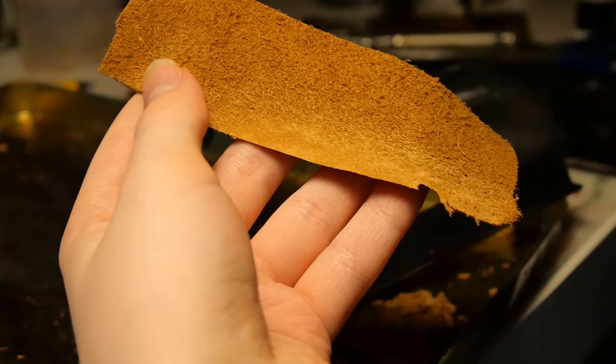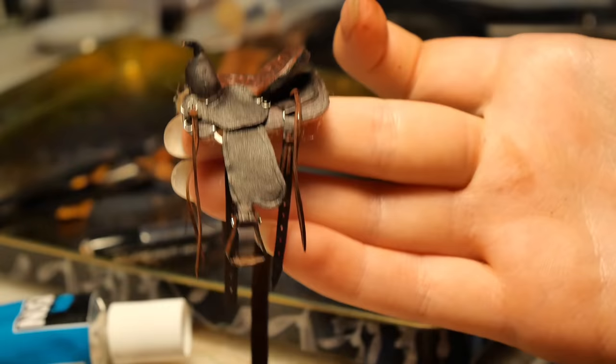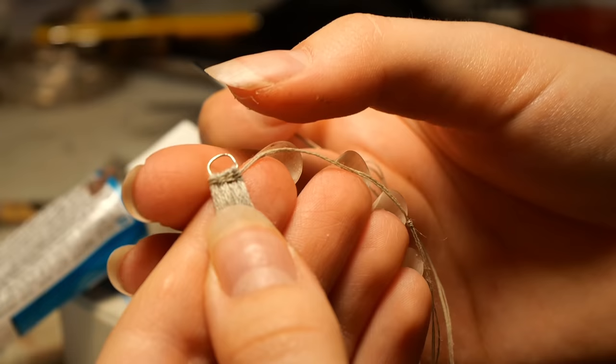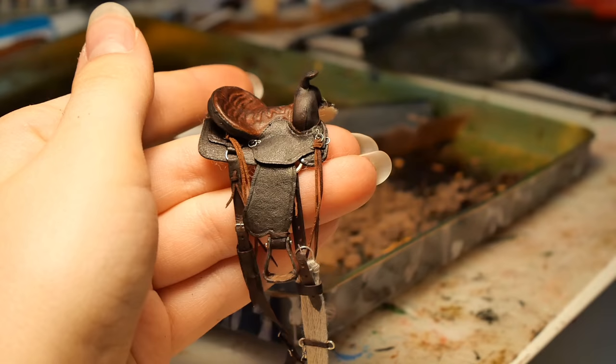My mood has improved and so have my leather thinning skills, because I managed to make the flank cinch and two girth straps. I also added a few saddle strings made of thinly cut leather. For the cinch, I really wanted to try some cool braiding methods and was very enthusiastic about it, but ended up failing miserably, so I ended up doing it pretty much the same way I did in the tutorial. I did try to make it a bit more fancy by adding some weaving details by the buckles though. And with that, I can finally declare this super time-consuming saddle done.